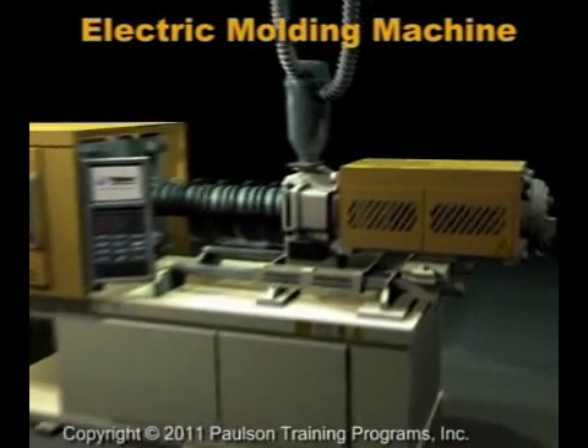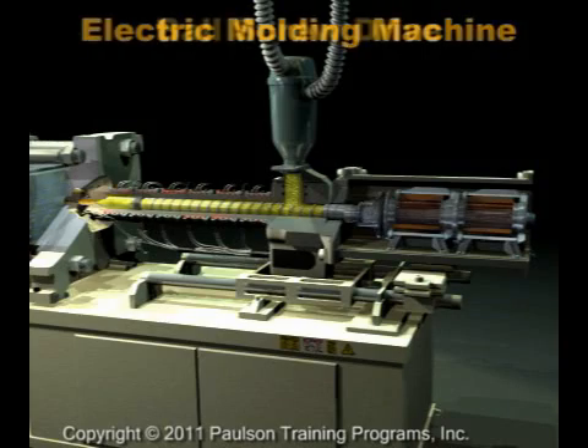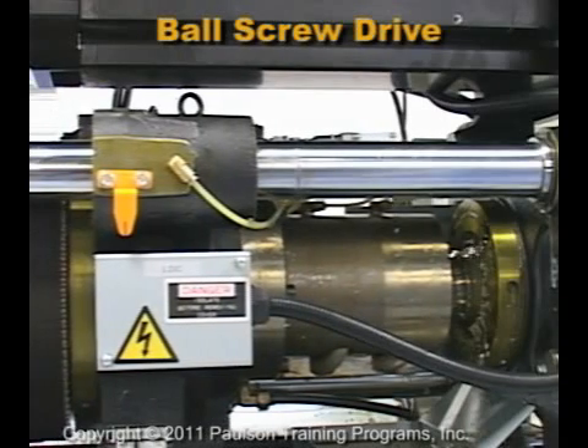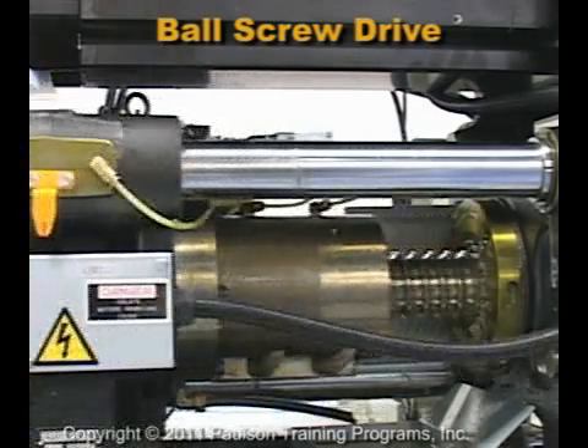In the electric machine, a mechanical ball screw drive unit replaces all of the hydraulic systems. Here is a ball screw drive. This mechanism converts the rotation of an electric motor into axial, or back-and-forth, motion.